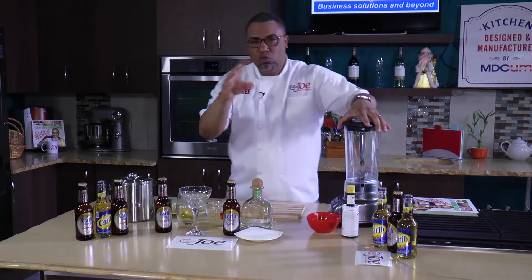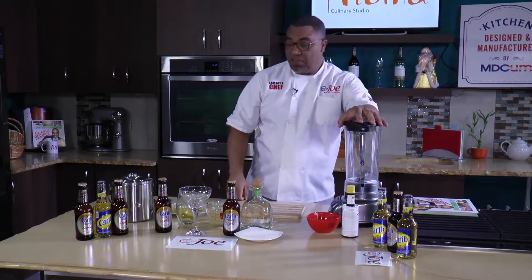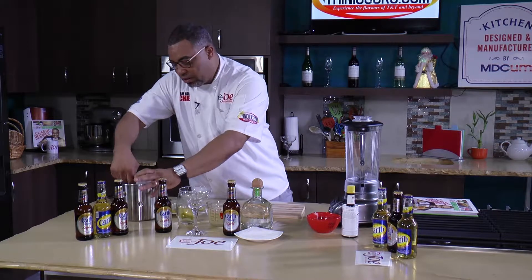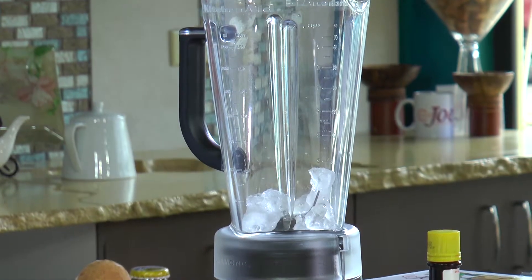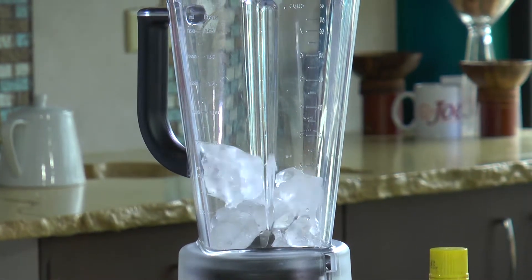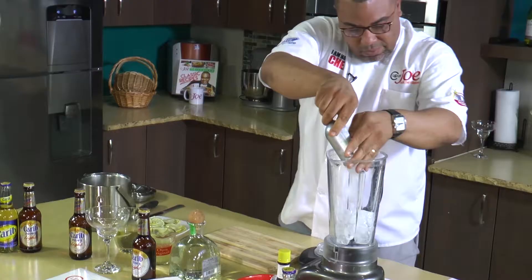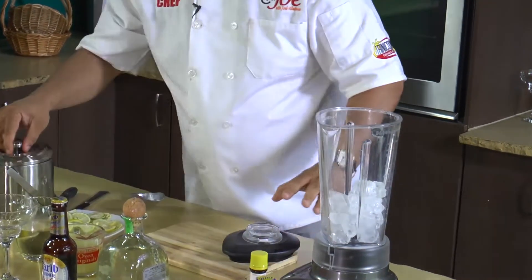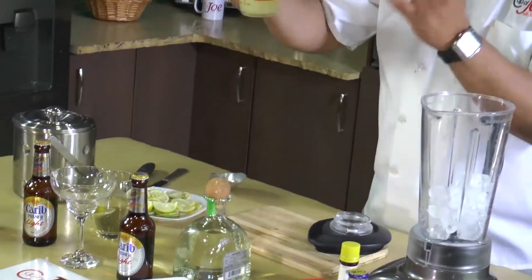You can do margaritas two ways — on ice or crushed. I'm doing it crushed this morning and let's hope for the best! The bartender in me is coming out now. I'm getting some ice — just about a cup to a cup and a half of ice in here.